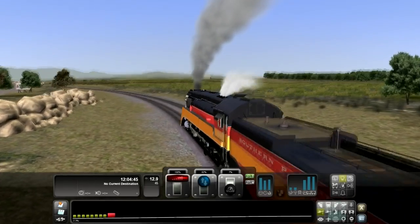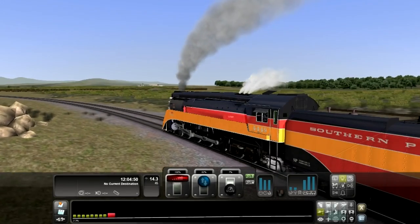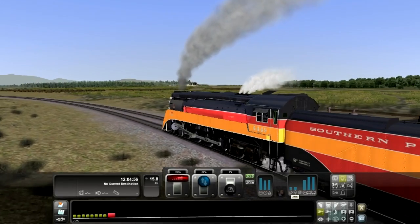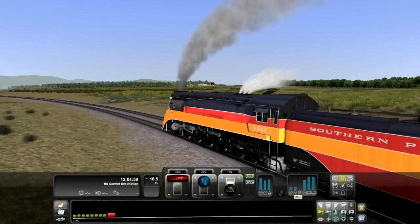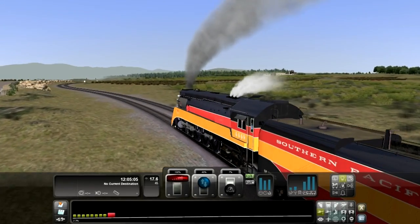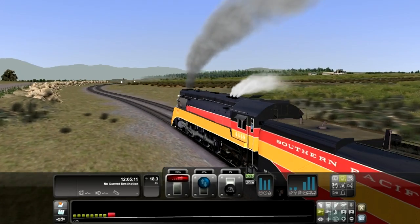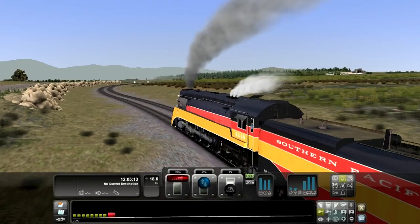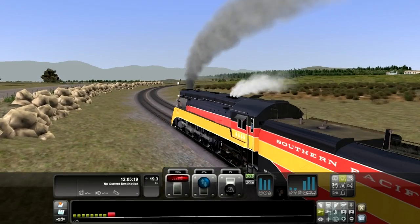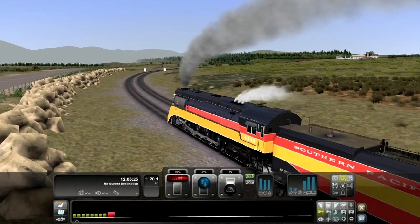Another very important thing to consider while driving this train: the steam usage rate and steam generation rate. The usage is showing around 60,000 and we're generating 59,000 to 60,000 of steam. This makes it more efficient for driving — you've got to keep the throttle really high but lower the reverser down. As long as the generation rate is higher than the usage rate, you're fine.